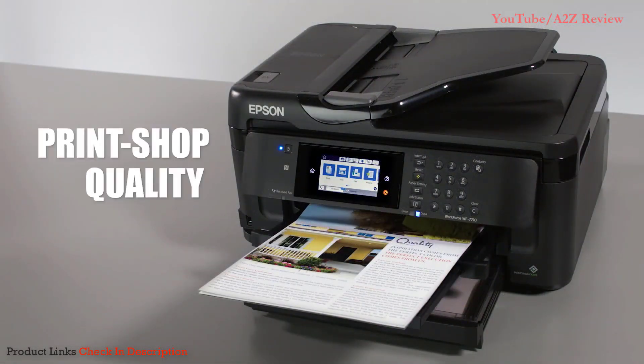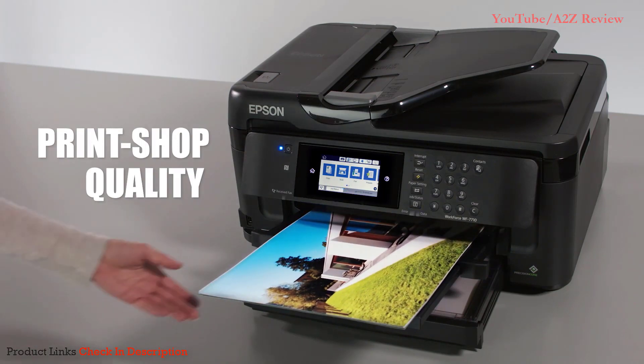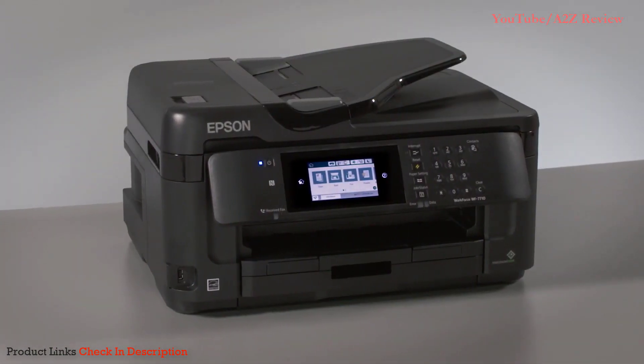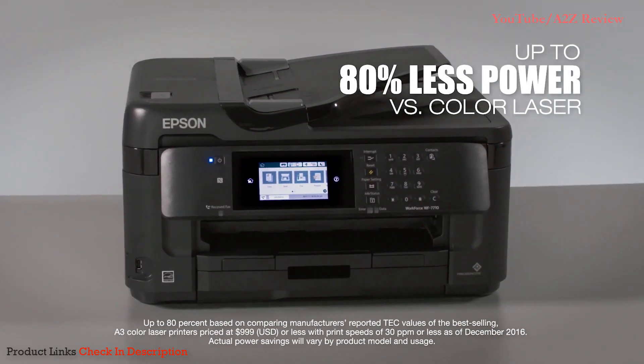It puts print shop quality in your hands, producing beautiful color and detail for all your documents, including borderless prints as large as 13 by 19 inches. And it saves you even more by consuming up to 80% less power compared to color laser printers.